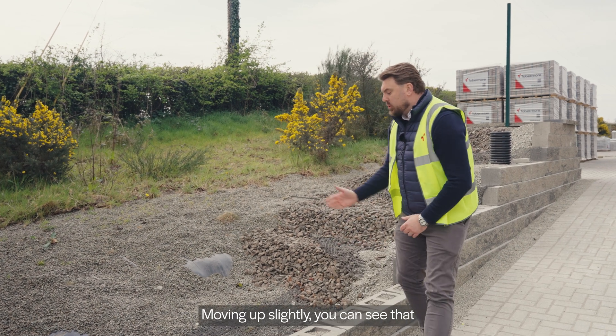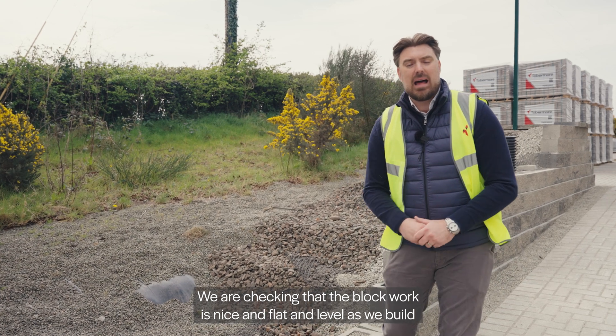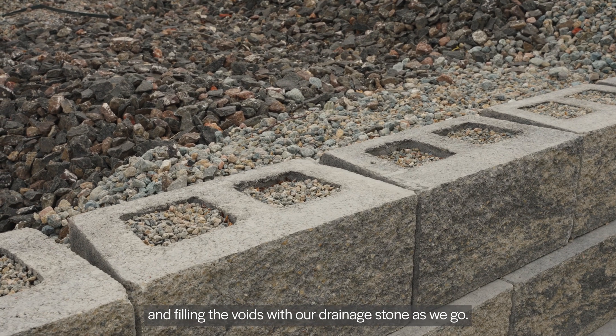Moving up slightly, you can see that we have installed our first layer of Geogrid. We are checking that the block work is nice and flat and level as we build this wall up, and we are backfilling and filling the voids with our drainage stone as we go.